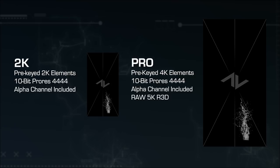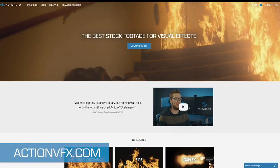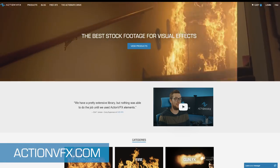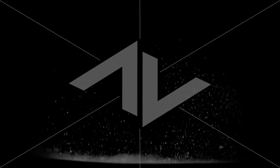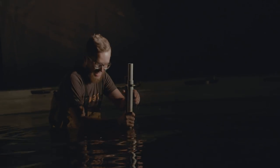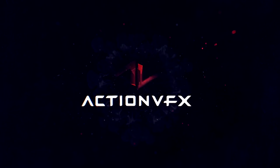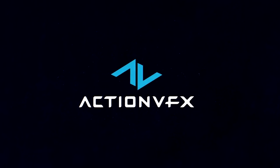Whichever option you choose, rest assured that you're getting a quality product that you can't get anywhere else but ActionVFX.com. Head over to our site now to preview this collection in more detail. We also have other water effects, like our Water Blast Collection, our Water Splashes Collection, and our Small Water Hits Volume 2 Collection, so be sure to check those out as well. As always, if you have any questions about any of our effects, we'll be here to help. Thank you!